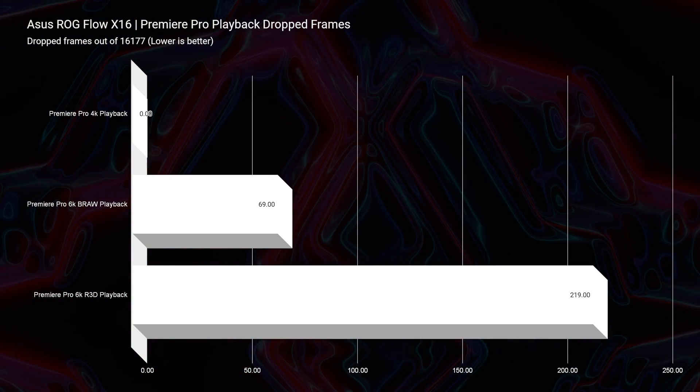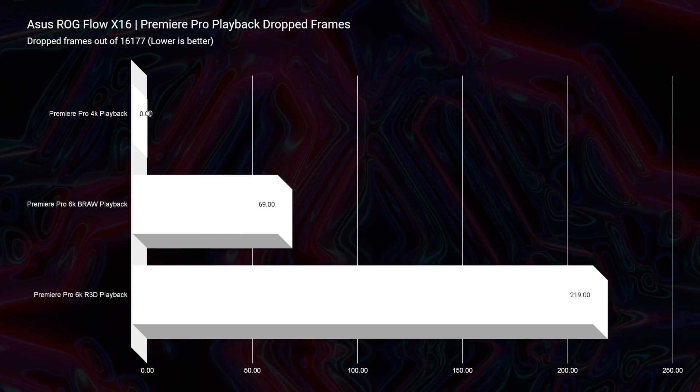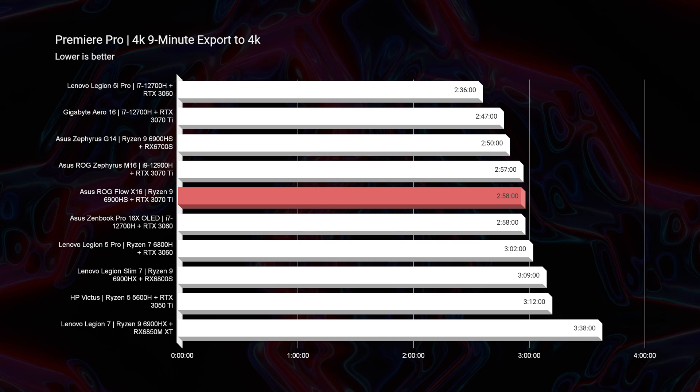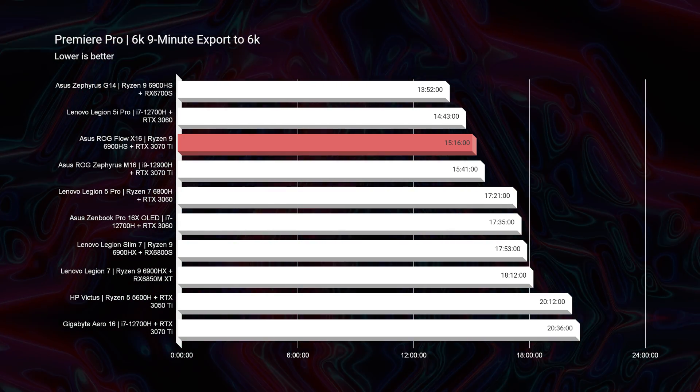Checking out the Premiere Pro playback, I was impressed — it scored a 69 for 6K B-RAW playback out of 16,177 frames with a killer drop-frame rate, and then a 219 in RED footage, which is just unreal at this price point of around $2,600. Other laptops at this price point are typically dropping 2,000 to 3,000 frames, so 219 was great. The laptop handles RED footage, 4K, and 6K B-RAW without issues. Export times were average among the top gaming laptops — 2:58 is good, and the 6K B-RAW export at 15 minutes and 16 seconds puts it in third place on my charts.